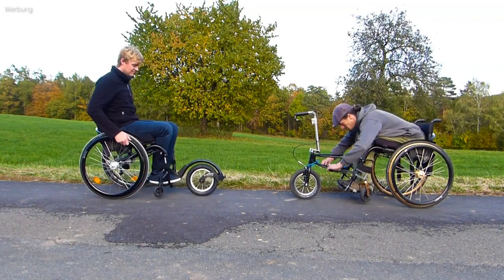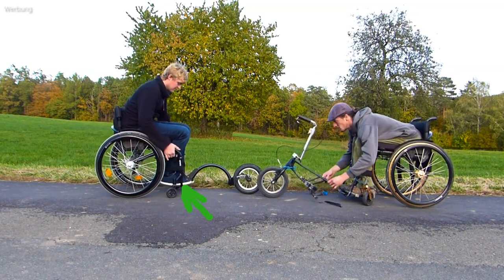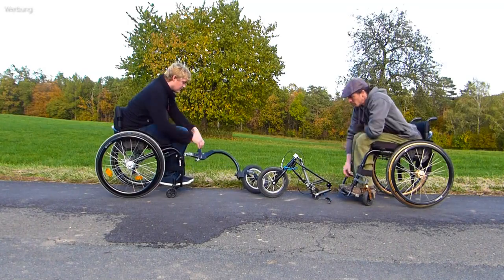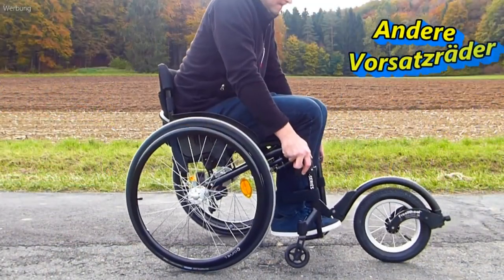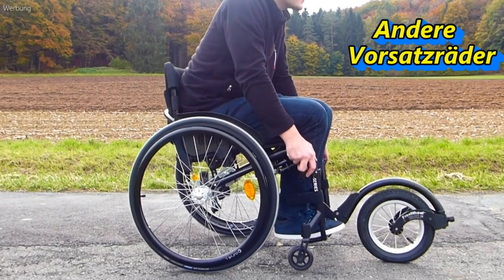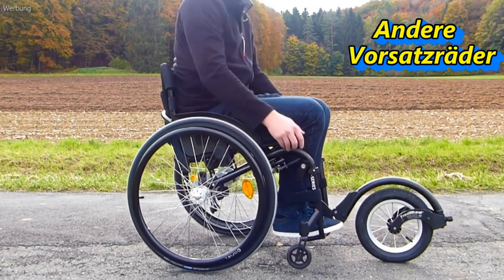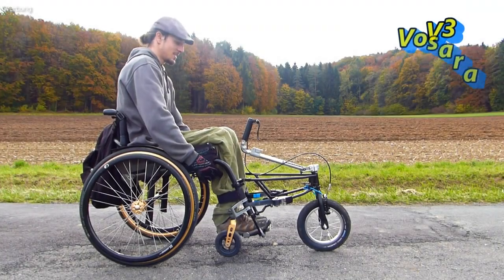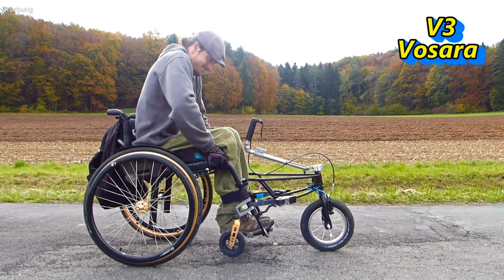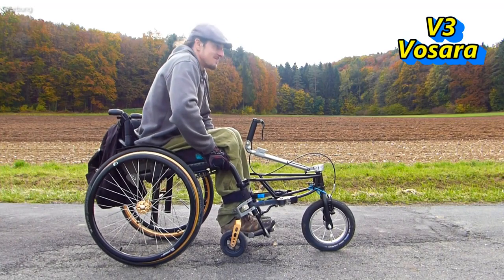Other attachment wheels are connected to the footboard, which is not designed to take such a load. Even with little shift in weight, the wheelchair frame begins to twist. The Fossara is attached to the front tubes of the wheelchair, like a handbike, which significantly increases stability.